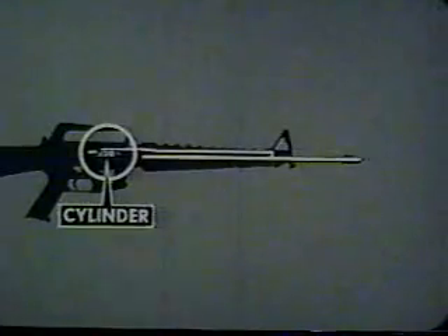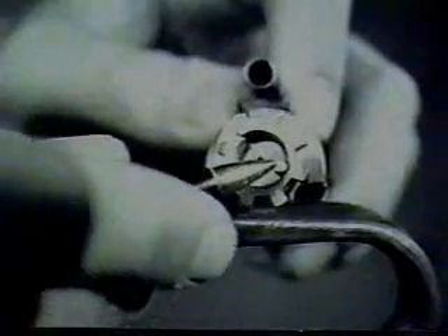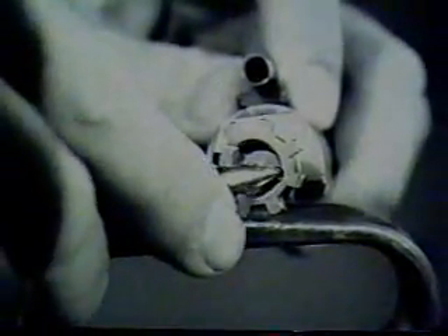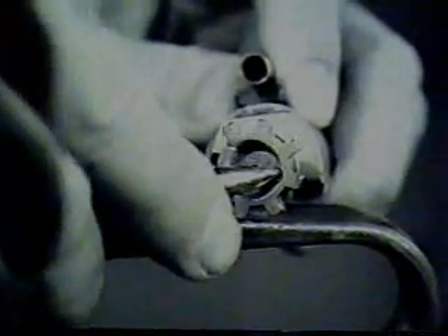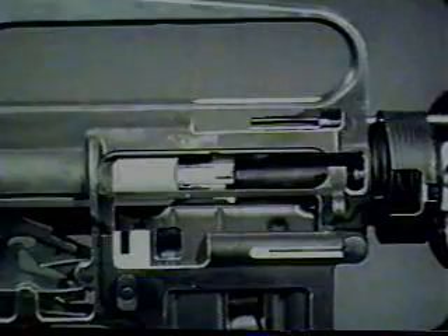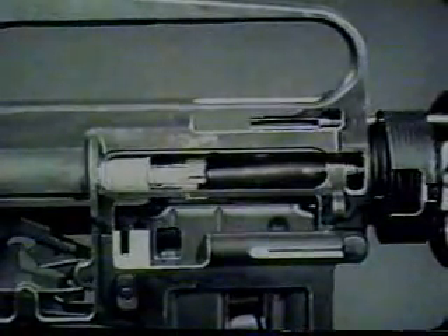When the cartridge case is extracted from the chamber, the next operation can occur: ejecting. The bolt contains an ejector and ejector spring which are compressed by the base of the cartridge. When the spent cartridge case is entirely clear of the chamber, the ejector spring forces the ejector forward. This action ejects the cartridge case out of the rifle through the ejection port.